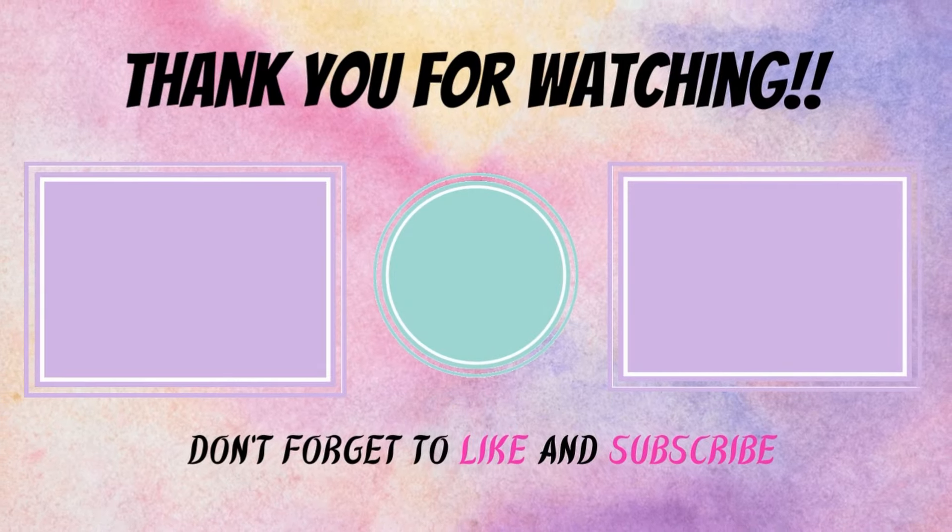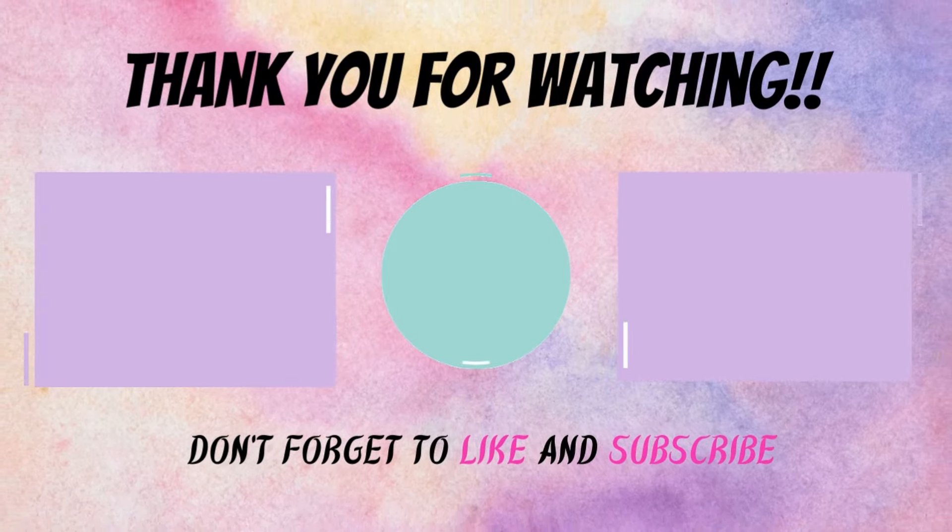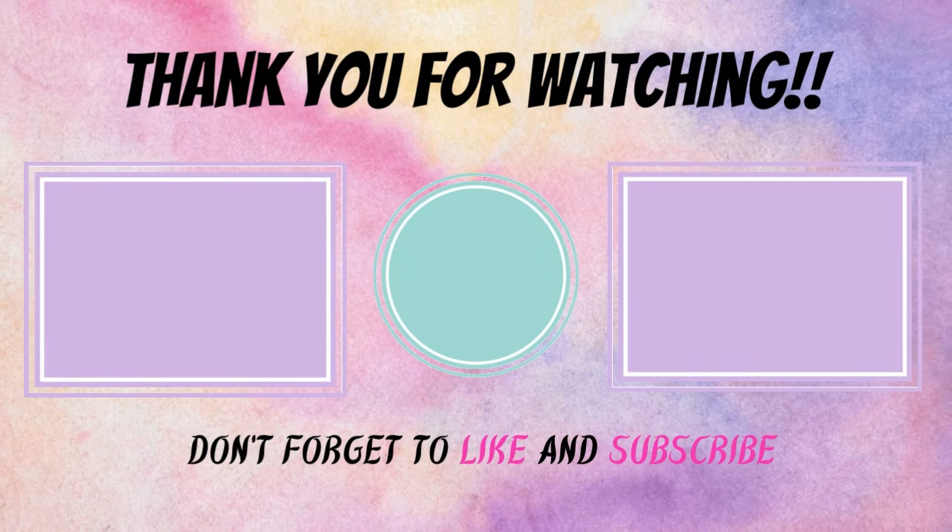That is it for today's video. I hope you found these tips helpful and I hope this gives you some ideas on what you can keep on hand at all times to maintain your hair and your silk press. If you liked the video, please give it a thumbs up. Thanks so much for watching and I'll see you in the next video.